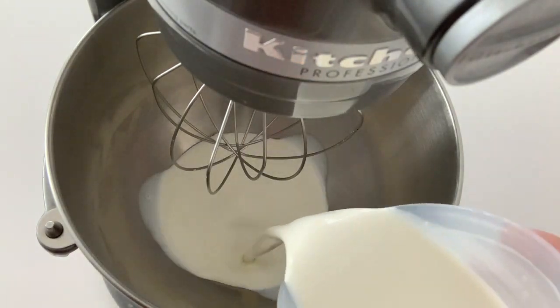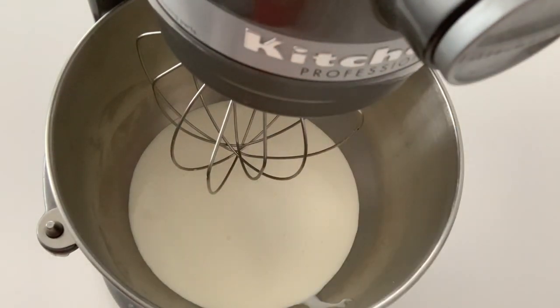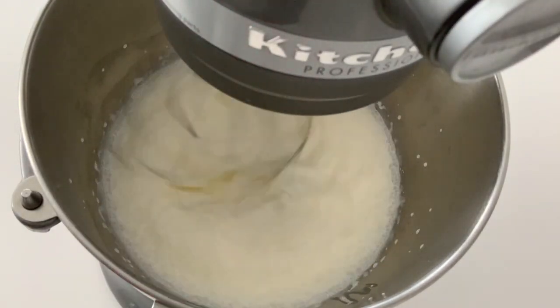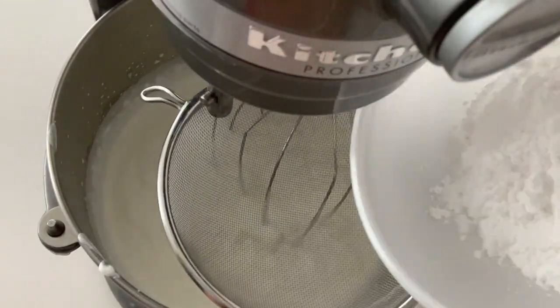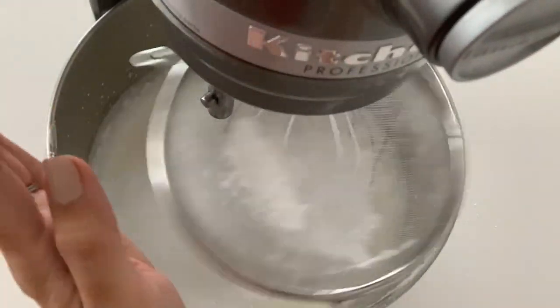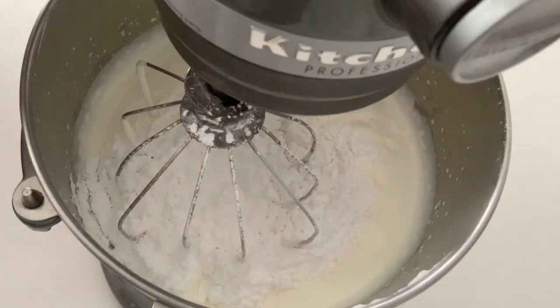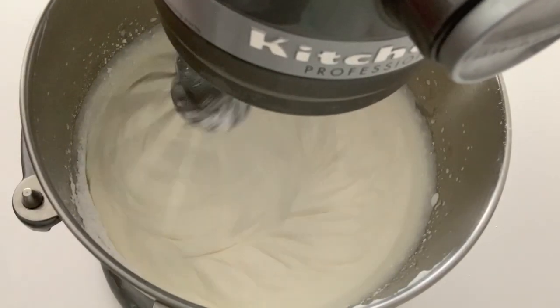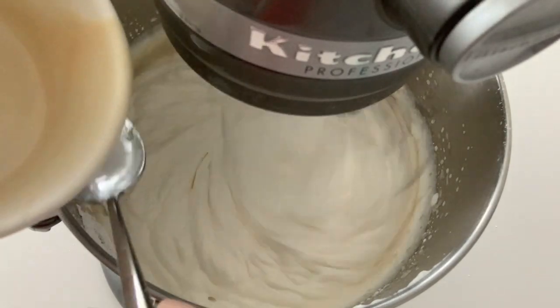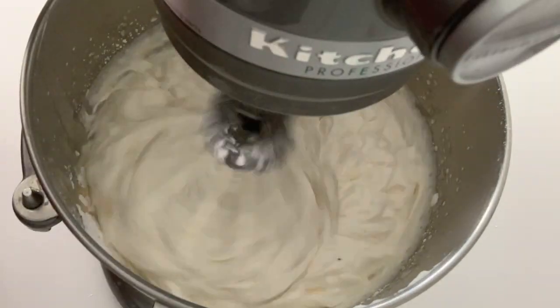Add the heavy cream to the bowl of a stand mixer and whip until you get soft peaks. Sift the confectioner's sugar into the heavy cream and mix until combined. Add the gelatin mixture and beat until you get stiff peaks.